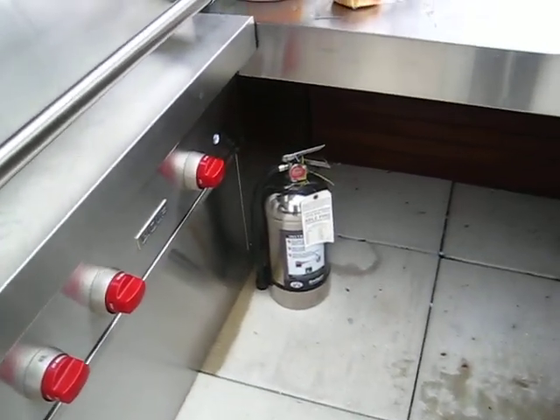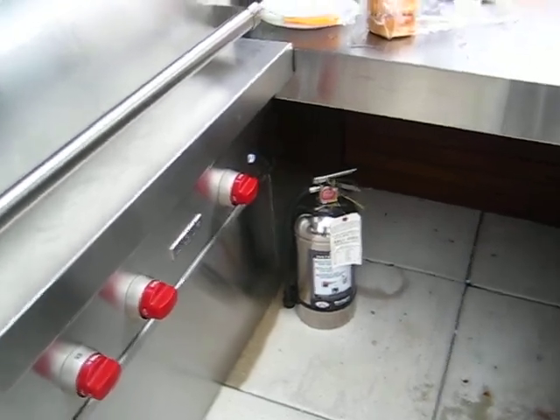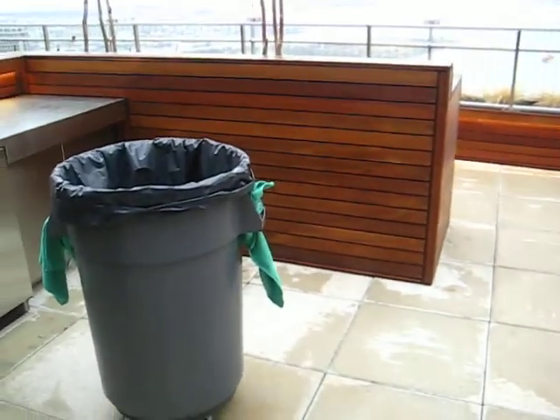We have our fire extinguisher — a K extinguisher for kitchens — at the ready. We're going to have boxes installed on Monday and place them right there in that wall so it's close by.